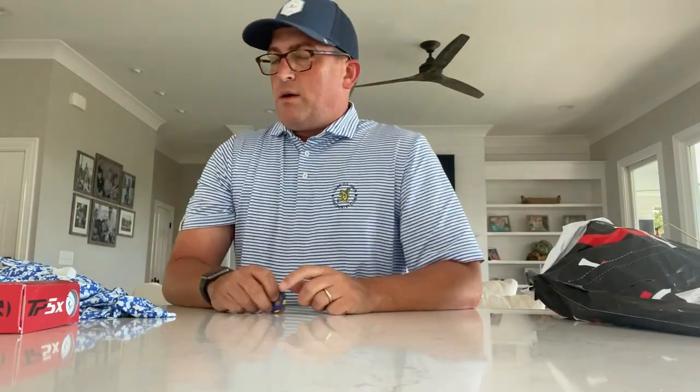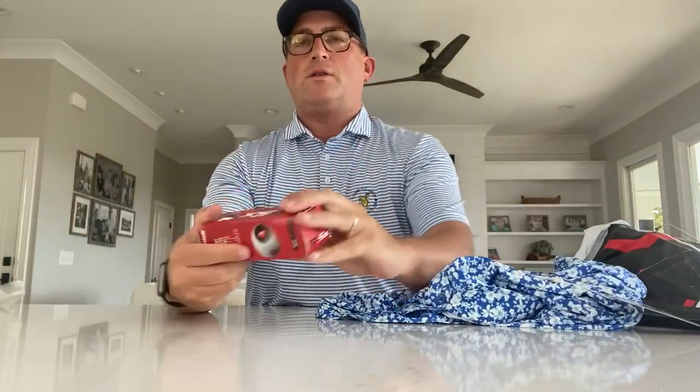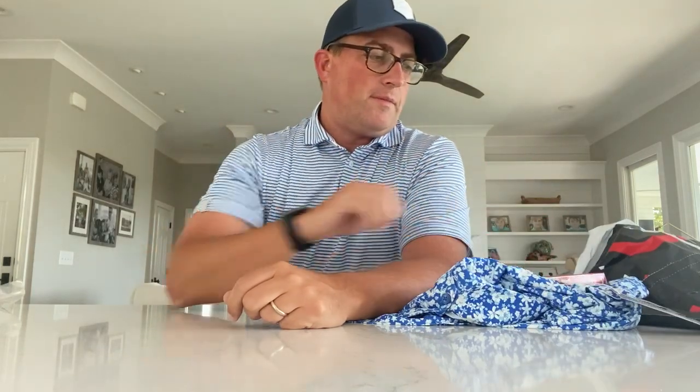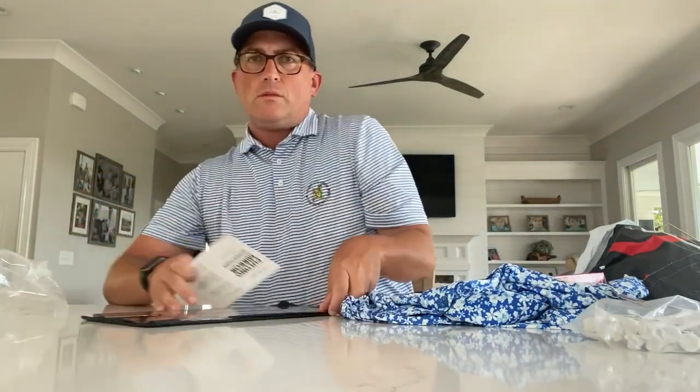That is it — pretty good month. Got a lot of stuff for what we paid for: the poker chip, the great $80 US Open golf shirt, a sleeve of TP5X balls (a full box of these is $50, so that's good value), the tees, and the putting tool. Definitely got my money's worth this month — I love that polo and I'll definitely be wearing it. If you want to sign up and you haven't before, use that link in the description to save $25. Comment and let me know what you got — it's always good to see what other people get and compare. Have a great month; we'll see you in July. Bye!